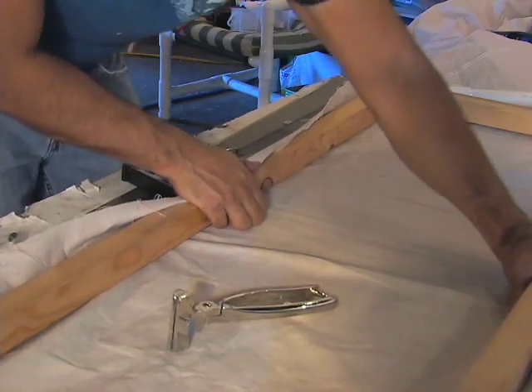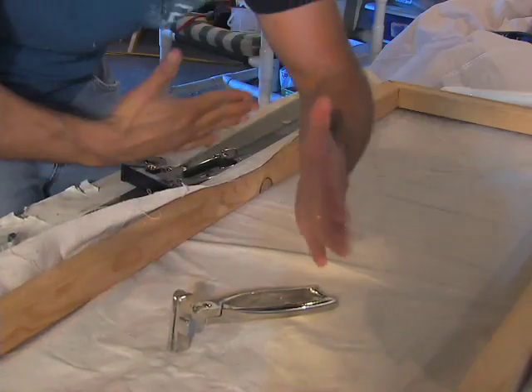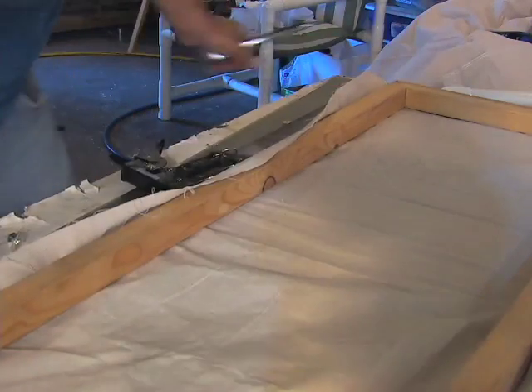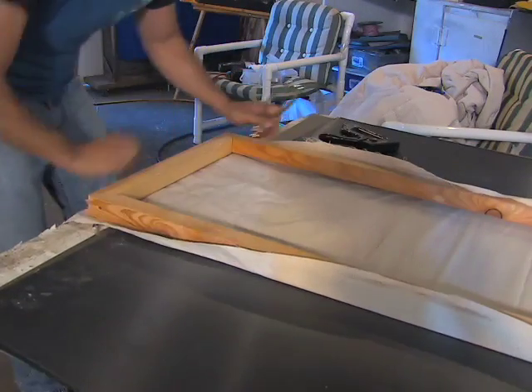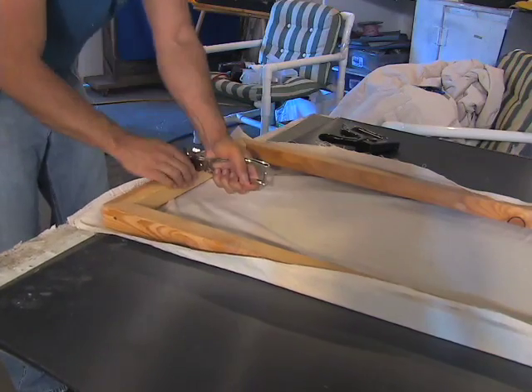On long pieces like this, I'm going to eventually put a crossbar in because the canvas will actually bow it together if you pull it hard enough. On a shorter piece you don't really need to worry about that. Now that you have the two sides done, rotate it and lightly pull on the end to get it up and actually stretch it.